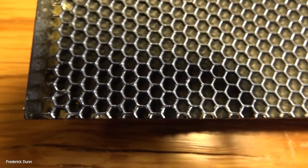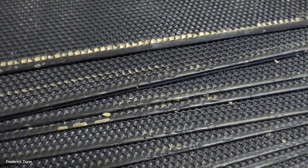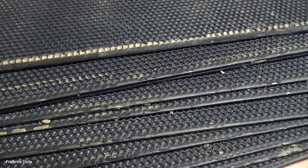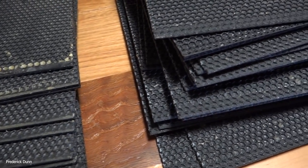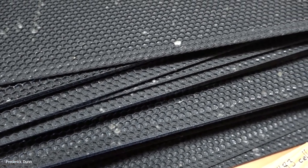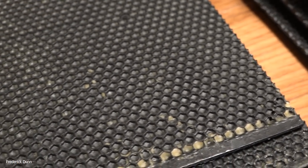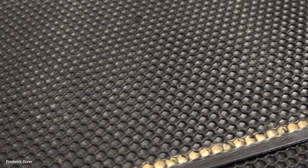We're looking at them really closely here to see the differences in how they're made. Here's the stack — these are the heavy wax Acorn frames. You can see there's lots of extra wax floating around on it. The wax application process to the plastic foundation is different between the two. The Premier looks like it's sprayed on in a way that gives it a very rough, coarse surface appearance, whereas the Acorn seems pretty smooth — almost as if dipped. They're both supposed to be food grade plastic.